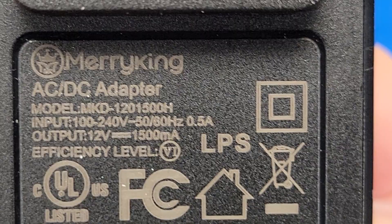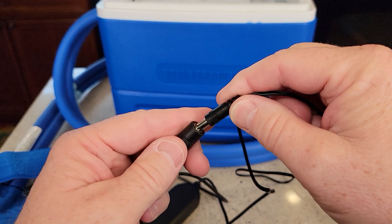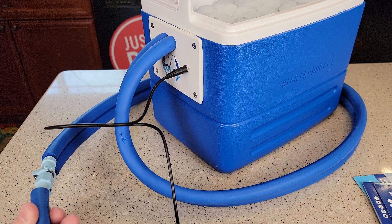So it comes with this power supply. You've got to plug this power supply in. There's the model number. Your input is 100 to 240 volts, 50 to 60 hertz. Output is 12 volts, 1500 milliamps. So you have to plug this into the controller — plug the output of the power supply into this controller. Now this controller has another line going out of it. The line going out the top of the controller, you're going to plug this into the actual cooler. There's a spot right here — you're going to plug that in.